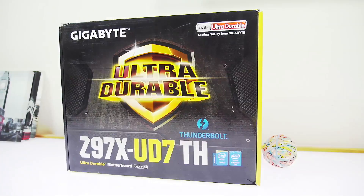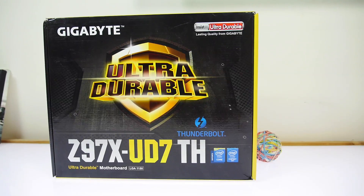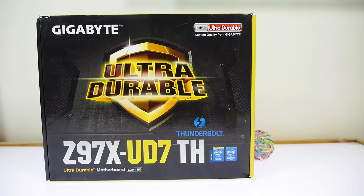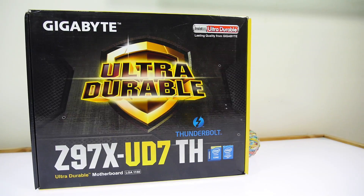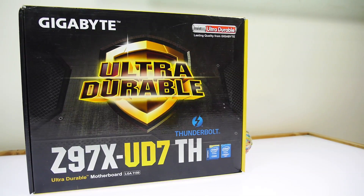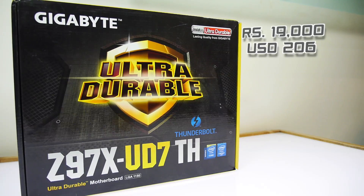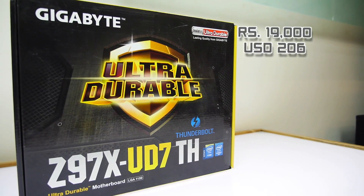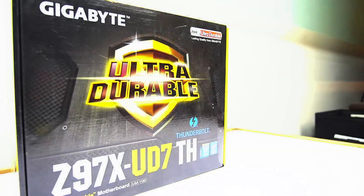The motherboard is the Gigabyte GA-Z907X UD7TH. I got this when it wasn't available in India and used eBay, but now it's available in India. The price is roughly 18 to 19 thousand rupees, and it's available in the US for about 300 dollars. Links to all of those will be in the description as well as on iGyan.in.